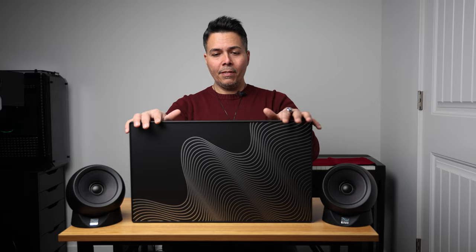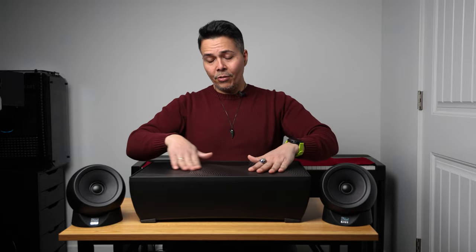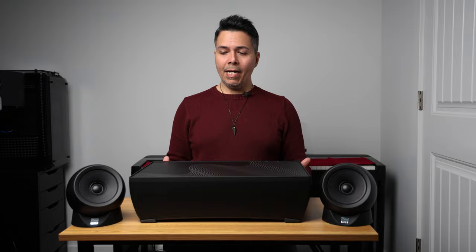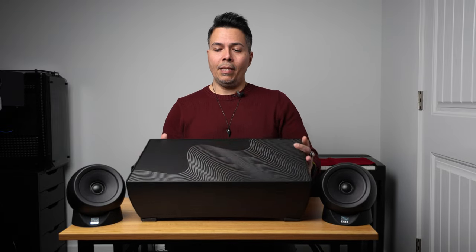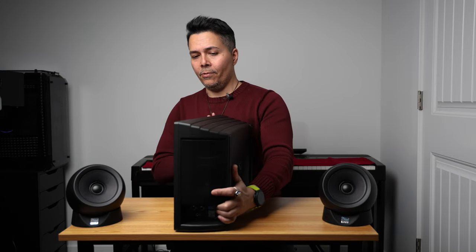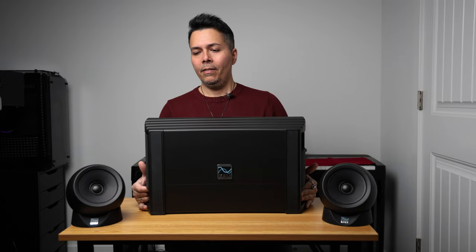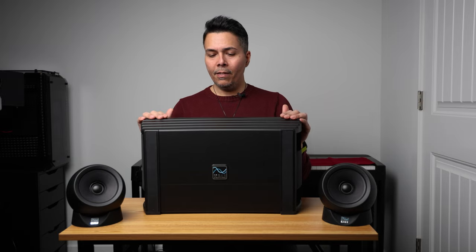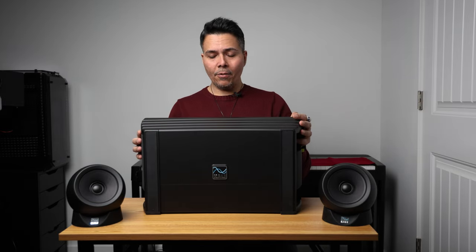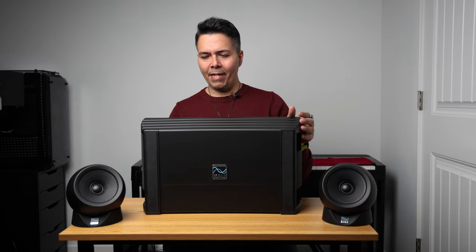This unit can be positioned either horizontally — you can even put a monitor on top of it — or vertically facing you. It comes with a stand that lets you choose either orientation. I like the unit and it looks nice. The only thing I wish was the opposite — I'd prefer that other side facing me for some reason; I just like the design.